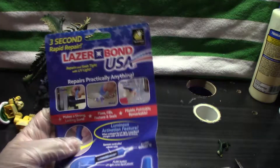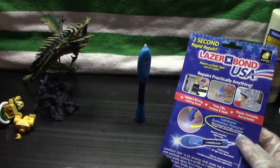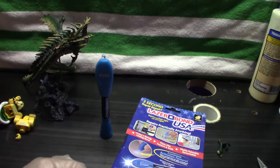So there you have it — the LaserBond USA. 'Repair in three seconds.' It's a very interesting concept and I like the technology and the attempt, but in practice you're better off with crazy glue, hot glue, or contact cement. You know what? I'm going to use contact cement. And that's it — thanks for watching.